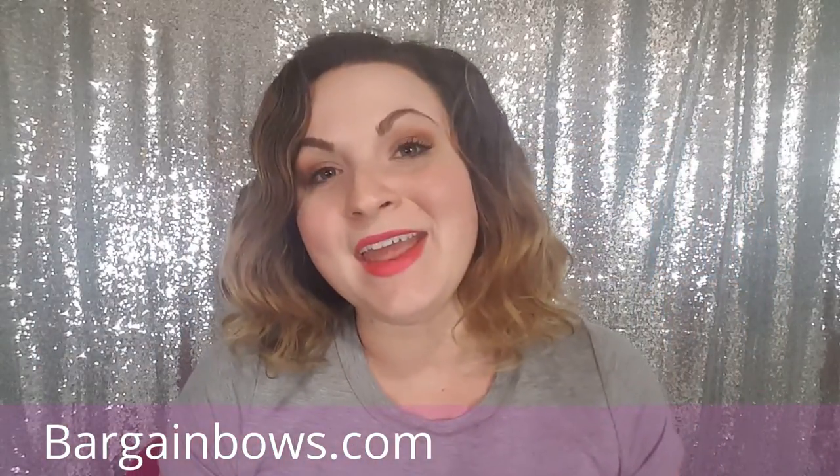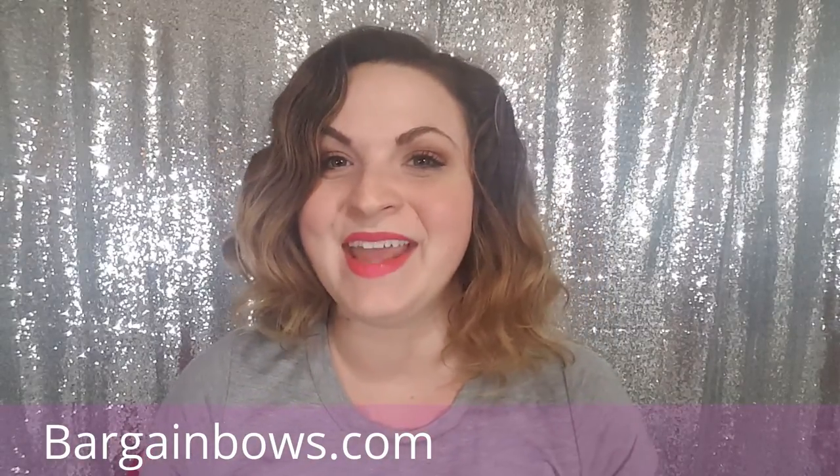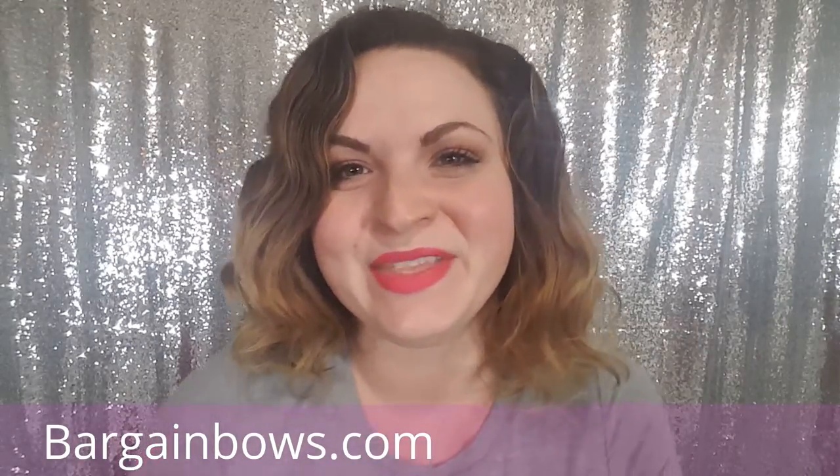If you are interested in any of these products, you can go to our website bargainbows.com. Thank you so much for watching this video. Thanks, bye!